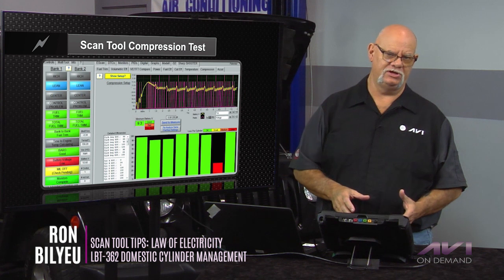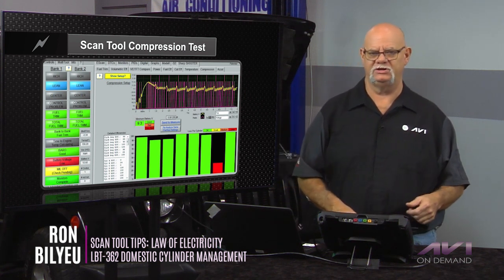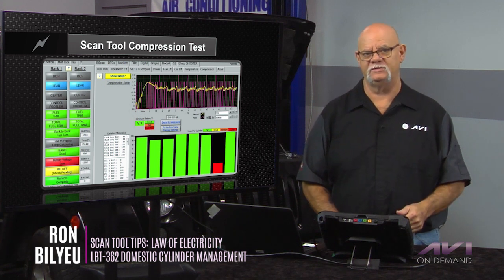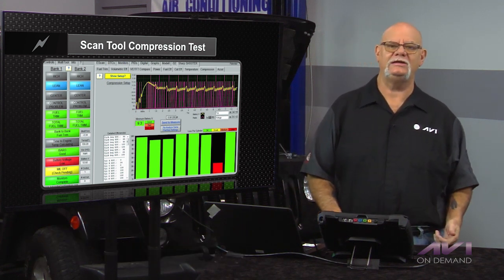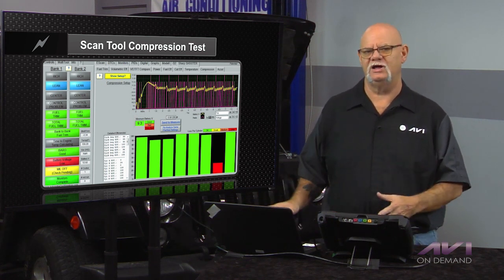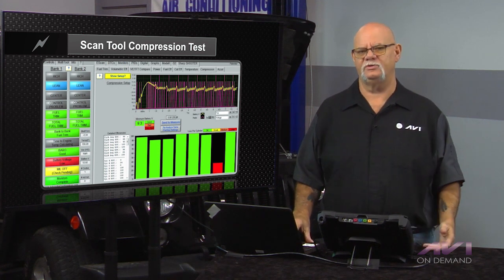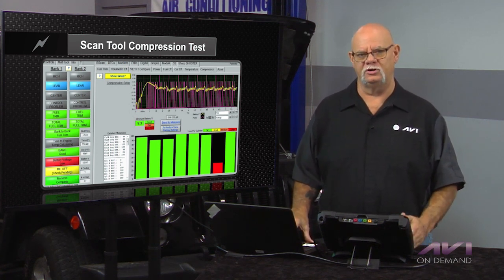For many years, remember when we utilized those big engine analyzers — we would take the amp probe and connect towards the positive or away from the negative, then sync to number one cylinder and crank the engine. The Sun Machine, the Mastermind, would do a relative compression test, looking at the amperage draw per cylinder.